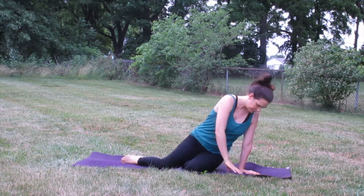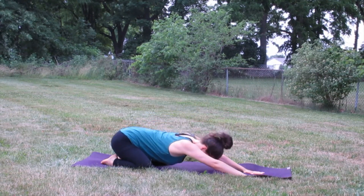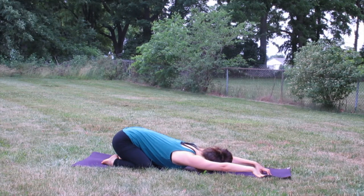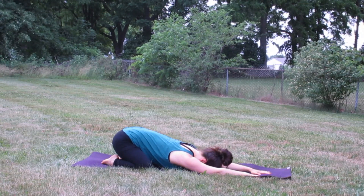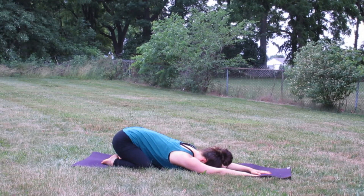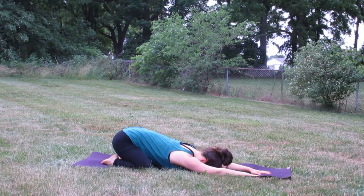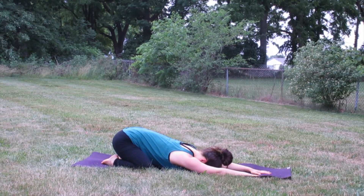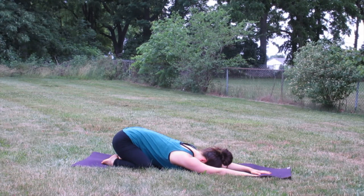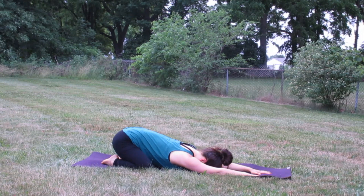Knees nice and wide, sinking the hips back toward the heels, let the forehead rest on the mat. Take a nice deep breath in and sigh it out, letting go of any tension — emotional or physical — just sinking into the mat. We're going to be starting off with a quote today from Walt Whitman: he said, 'Be curious, not judgmental.' Think about that as you're practicing today — ways you can be kind to yourself and just explore the postures as opposed to judging yourself or wanting it to look a certain way. Just let it be what it is and let yourself explore and have fun.